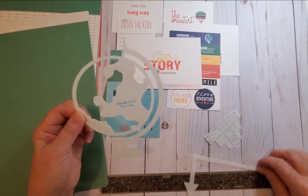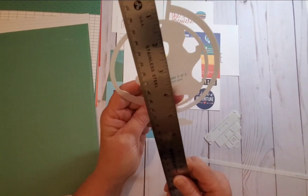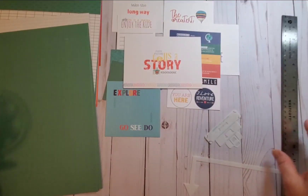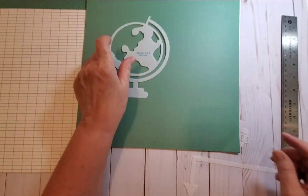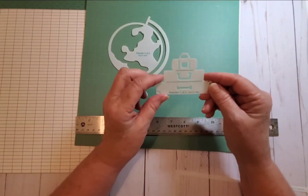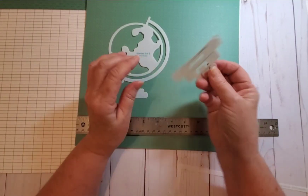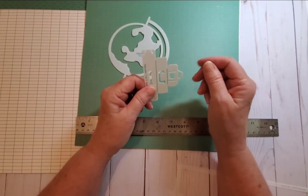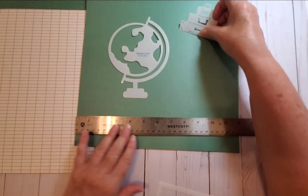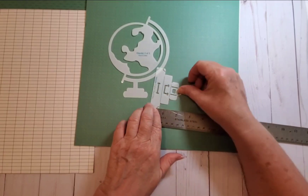The globe measures four and three-quarters inches wide and almost six and a half inches long. Template number one of Wander is a stack of suitcases. You could also make these into books, a chandelier, or an old-fashioned pop-out camera — just different ideas off the top of my head. This one measures just over three inches by two and a quarter.